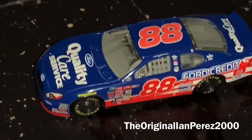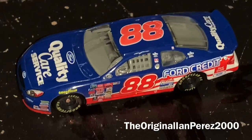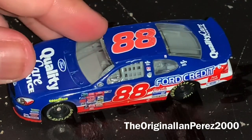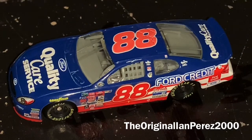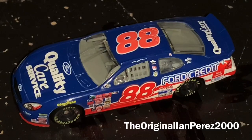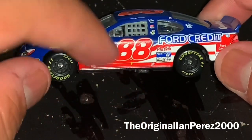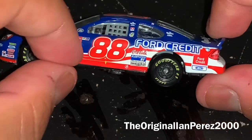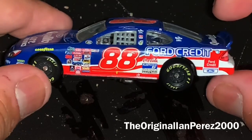If you ask me, between the Ford Quality Care Service car or the USPS cars, I would go for the Ford Quality Care Service livery any day — specifically from 1998 to 2000. The Ford number looks fine but it looks better on the '98–2000 Taurus in my opinion. I can see why people love this livery — it's iconic, it's classic, the colors are fantastic, the design is fantastic. The main color of the car is red, white, and blue; the primary color of the livery is blue, and I love how the red stripes are based off the American flag.